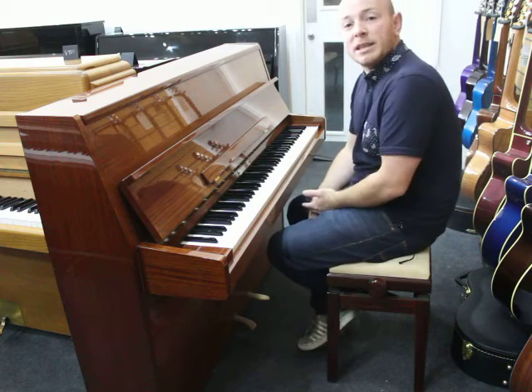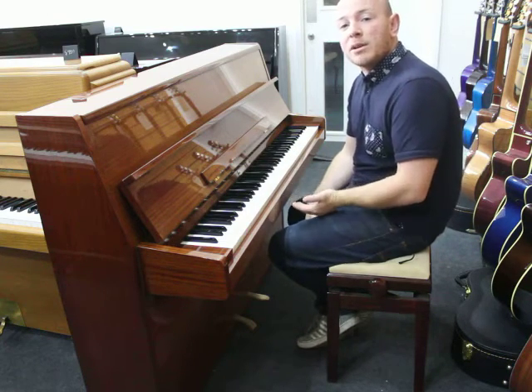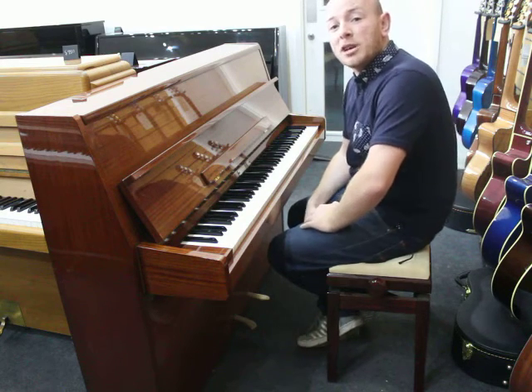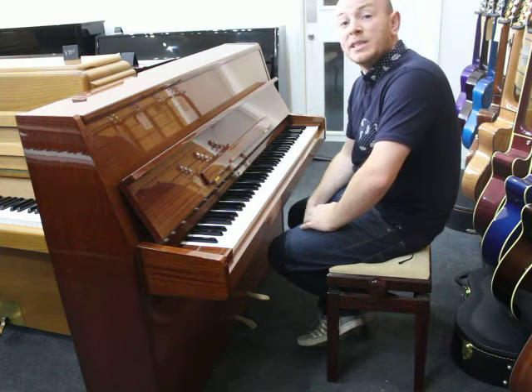As you can see here folks, the piano's playing nicely. If you do have any questions about this piano or one of our many other pianos you'll see on our website, www.sherwoodphoenix.co.uk, do give us a call on 01623 657 301.